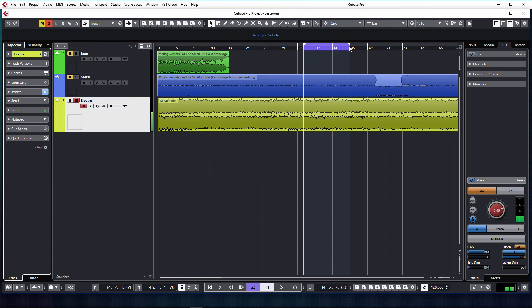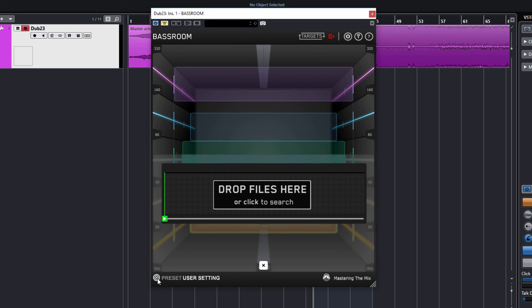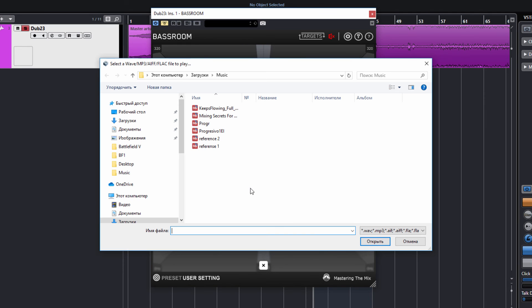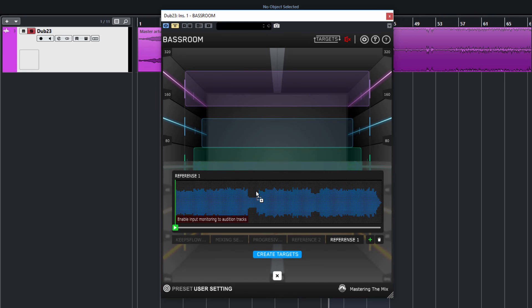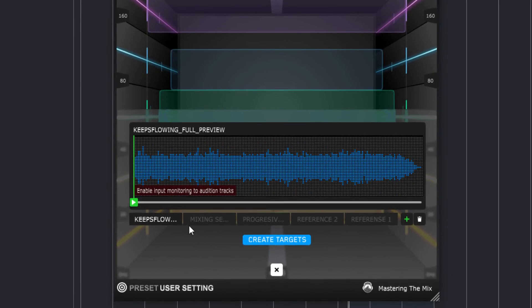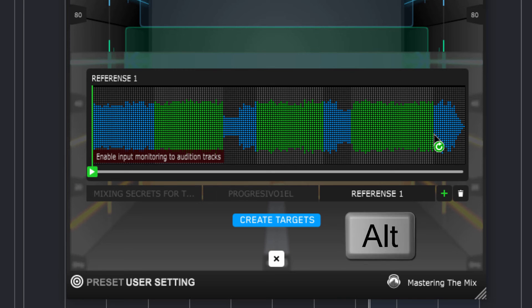Пресеты являются лишь отправной точкой — окончательное решение всегда должно быть за вами. Также вместо выбора пресета можно кликнуть по значку в нижнем левом углу и импортировать референсный трек. В открывшемся окне выбираем нужный трек или сразу несколько и нажимаем «Открыть», или просто перетаскиваем файлы. Чтобы удалить ненужный трек, предварительно выделите его и кликните по мусорной корзине. Референс загружен — находим и выделяем подходящий фрагмент.